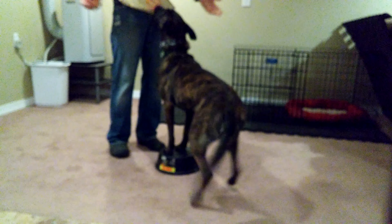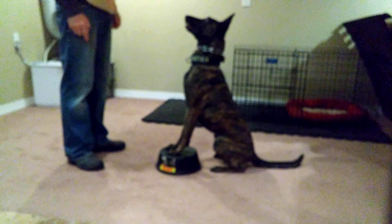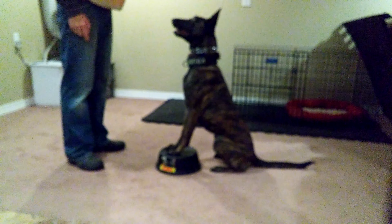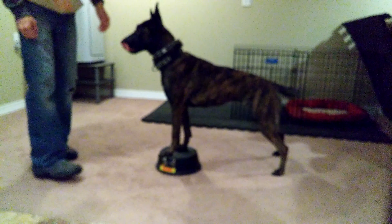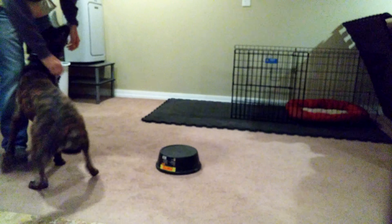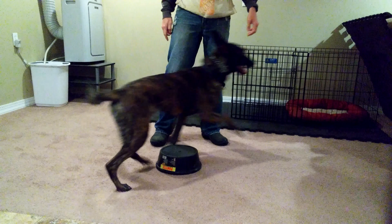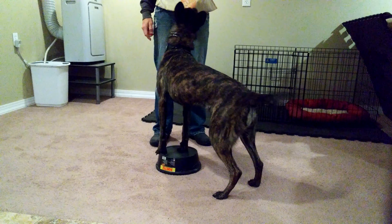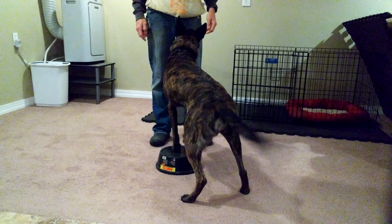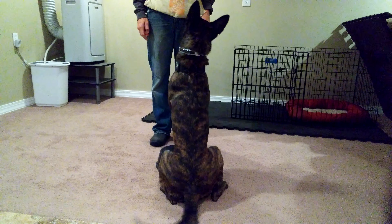Push. Very good. Break. Good girl. Good girl. Touch. Good. Push. Push. Good girl. Push. Very good. Push. Good. Break. Very good mama.